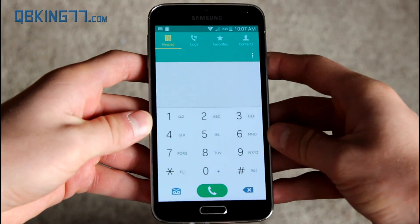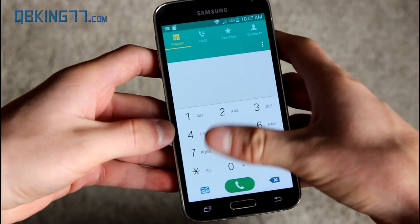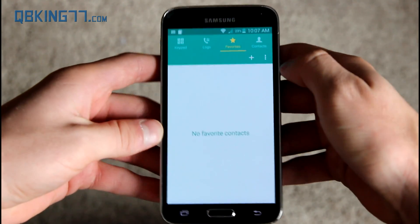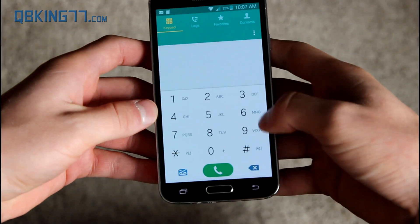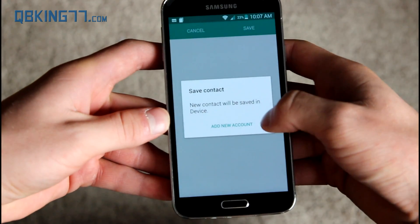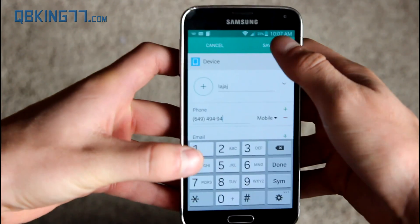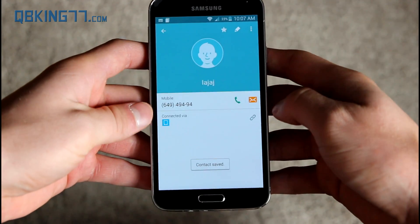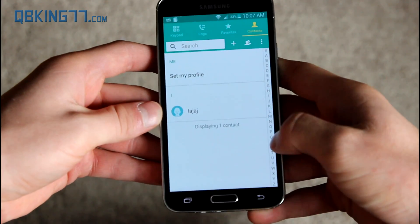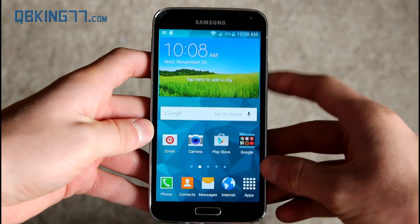Here's the dialer — Samsung's TouchWiz material design update. It looks like you can't swipe through the tabs, which is a bit odd. You have your logs, and you can still swipe back and forth for calls, texts, and contacts. Let's try adding a contact, type in a quick phone number, and hit save. There's the contact page, and you can scroll through letters of contacts. It'll show their contact picture if synced with a Facebook or Google account.